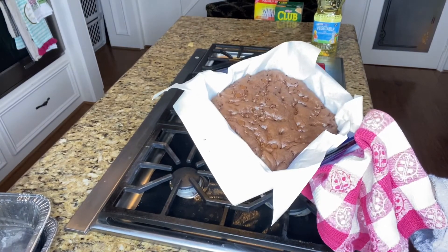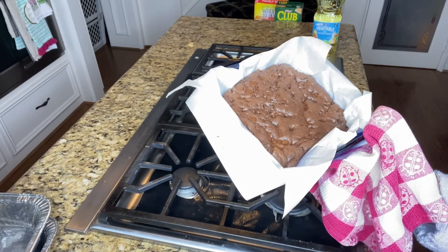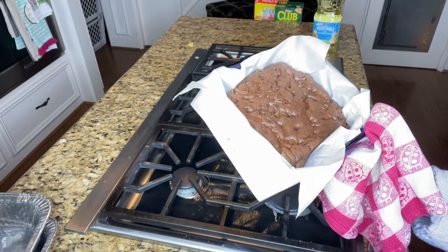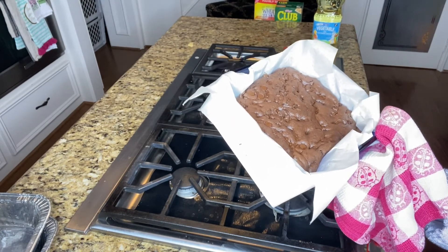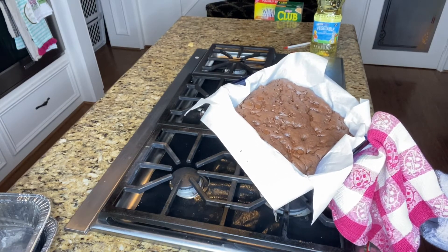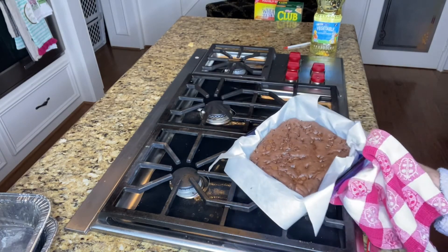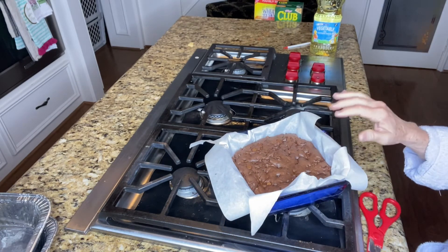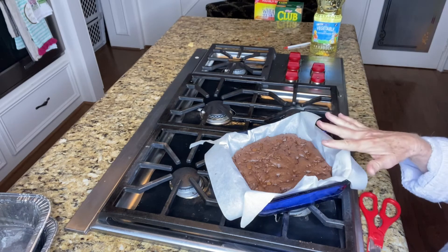These ooey gooey brownies just came out of the oven. You'll notice they're puffy — they're going to be settling down and they need to cool off. You should not cut them when they are ooey and gooey like this. You need to wait till they cool.